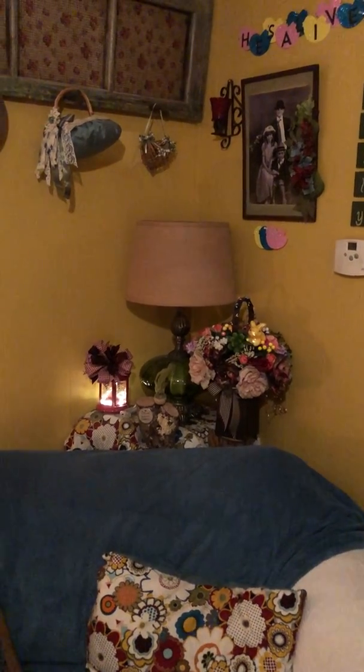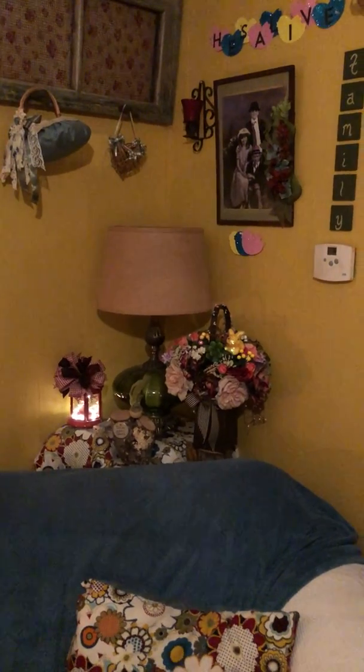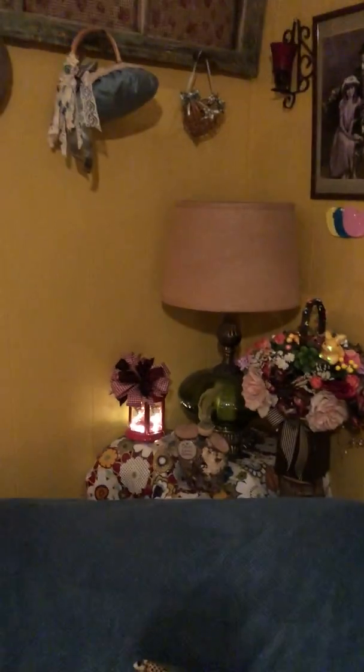Hey everybody, this is Alina and I'm going to show you my living room as I decorated it for Easter.